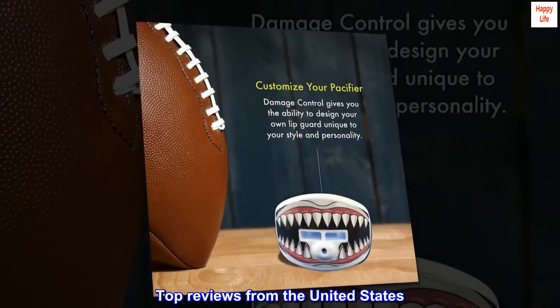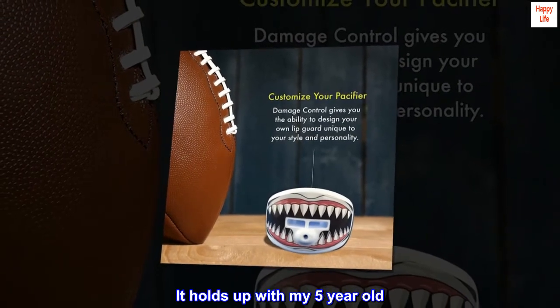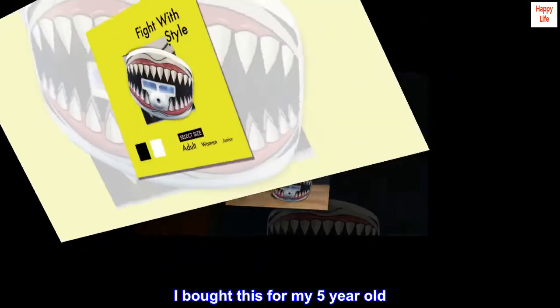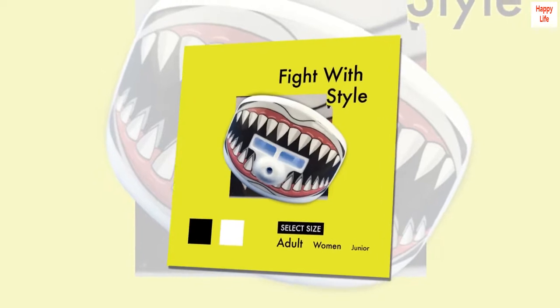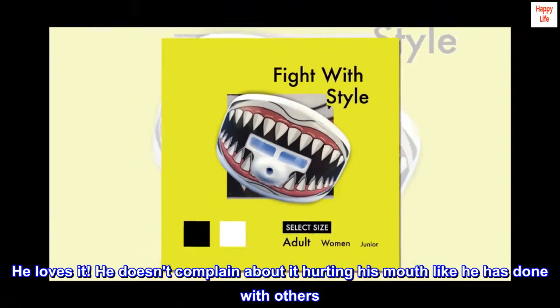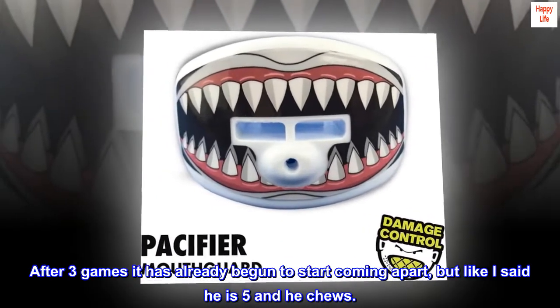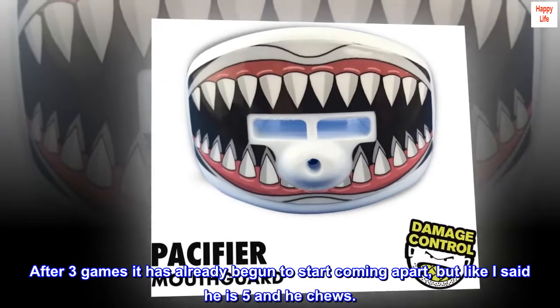Top reviews from the United States: It holds up with my 5-year-old. I bought this for my 5-year-old — he loves it. He doesn't complain about it hurting his mouth like he has done with others. After 3 games it has already begun to start coming apart, but like I said he is 5 and he chews.